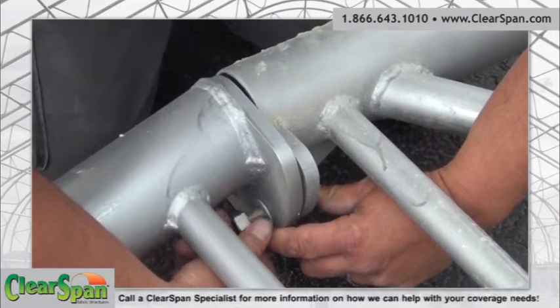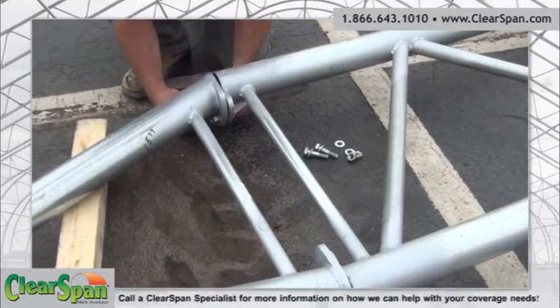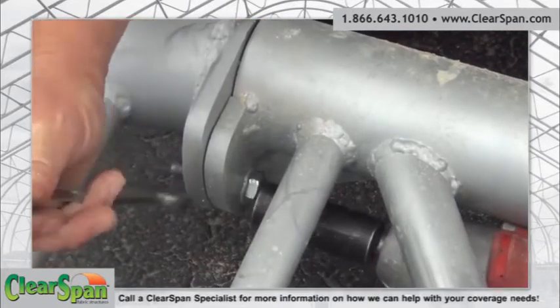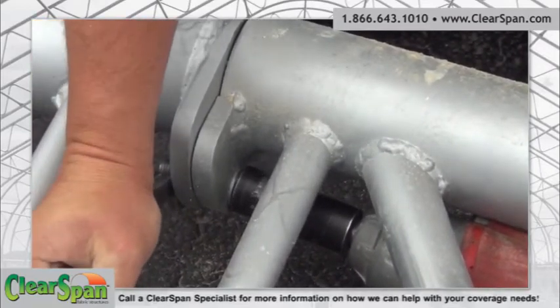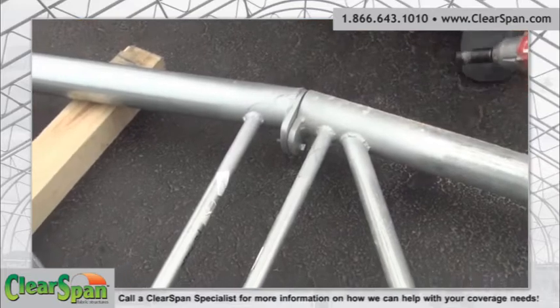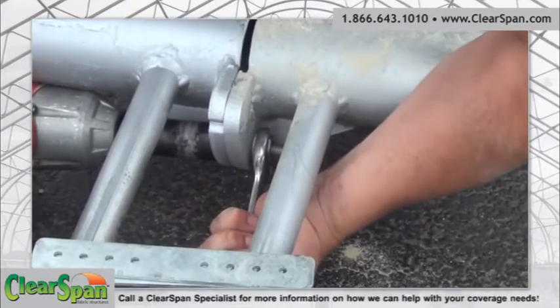Assemble the trusses according to the drawings supplied with the truss building. Use the details supplied with the drawings to identify the different connections and tighten all fasteners. Bolt tightening details are also described within the final drawing packet. The snug tight condition is defined as the tightness attained by a few impacts of an impact wrench or the full effort of a man using an ordinary spud wrench.